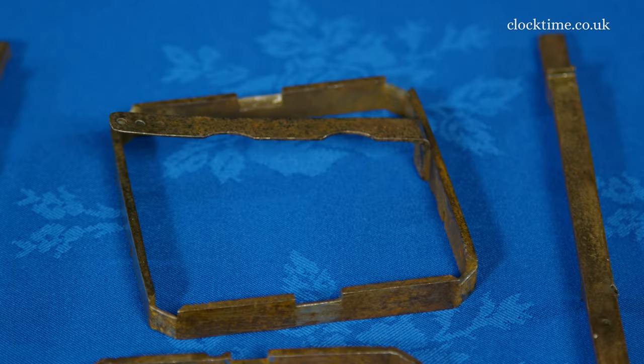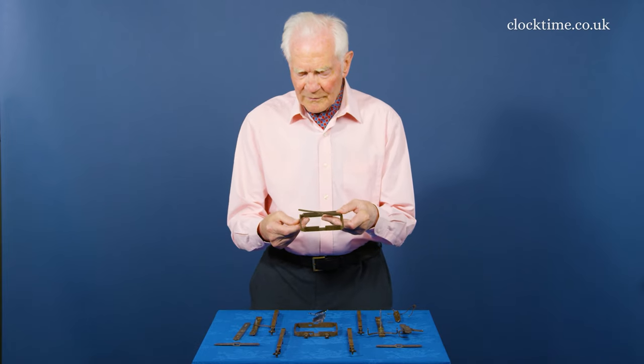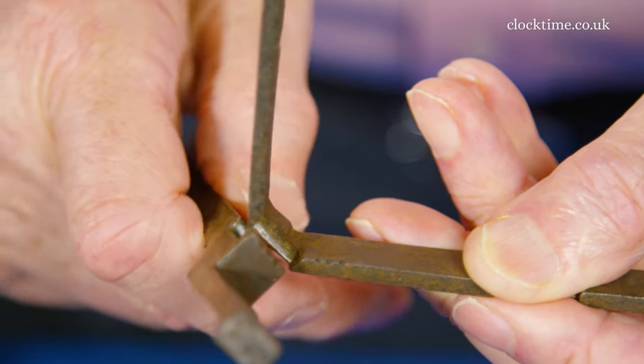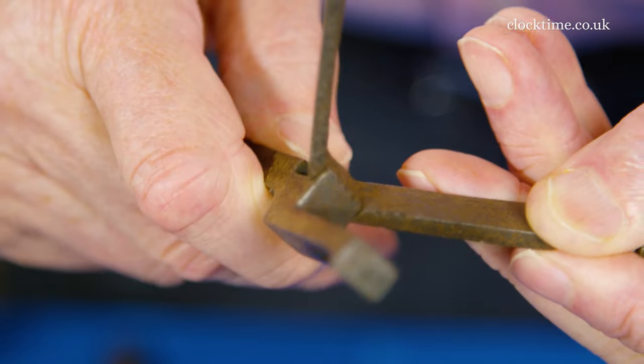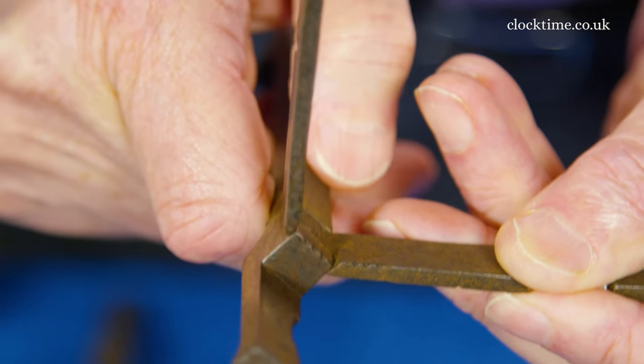The bottom ring has a spring for the bell. If you look carefully, it's numbered. So it clicks in together like that. And then as I move this round square, the whole thing is then locked together.